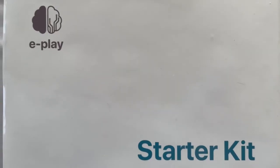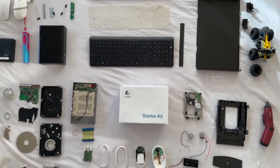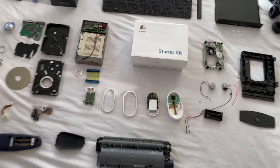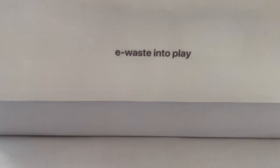Iterating this process generates a family of electronic toys. New objects can evolve from obsolete ones — a whole ecosystem of open and repurposed products.